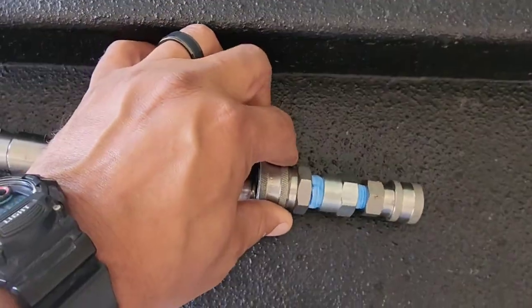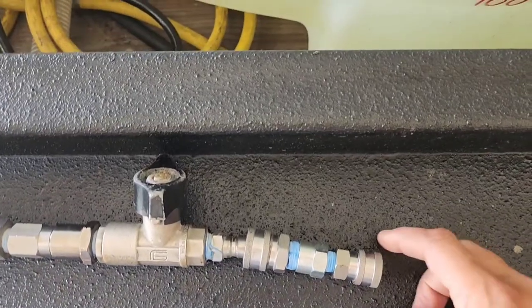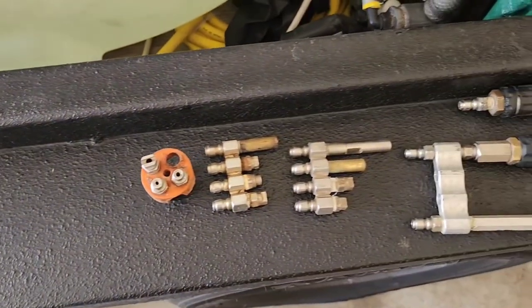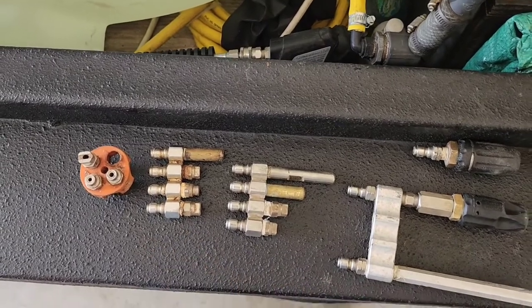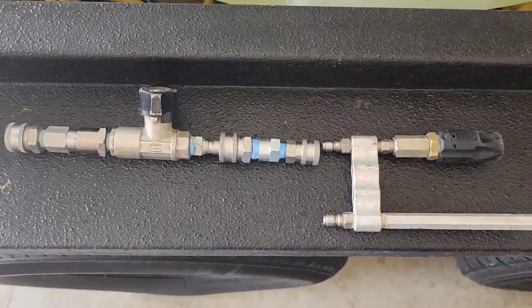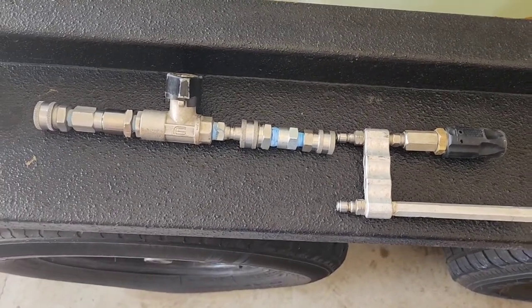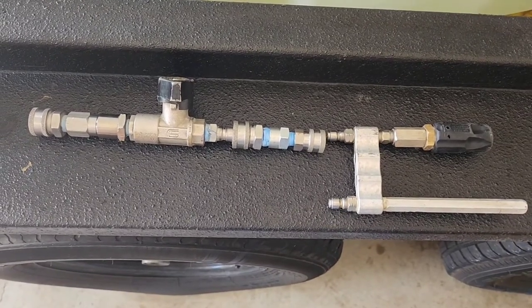I can connect this here and then add whatever attachments I want. I have a bunch of different attachments — multiple J-Rods, M5 twist nozzles, quad rod — and I can just connect this and crack open the ball valve to apply my chem or rinse. It's a lot less fatigue because the ball valve is just wide open versus having to hold and squeeze the trigger, especially for long periods of time.